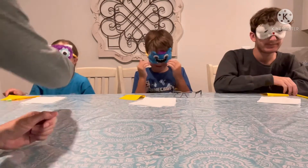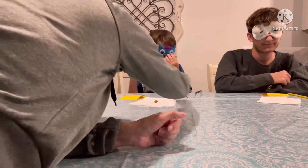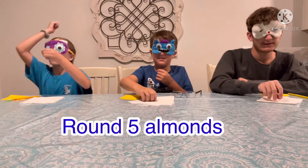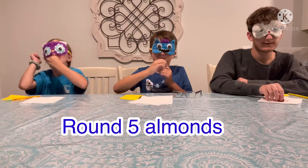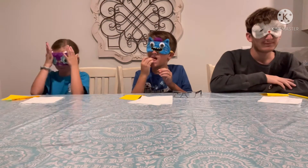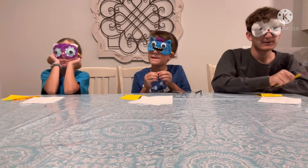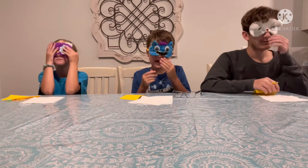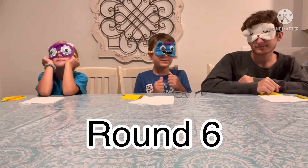Snack number five. Check your napkins. I know what these are. Yummy! A little crunchy. I know what these are. Yum. Can I have another one? Write down what you think that they are. I know.